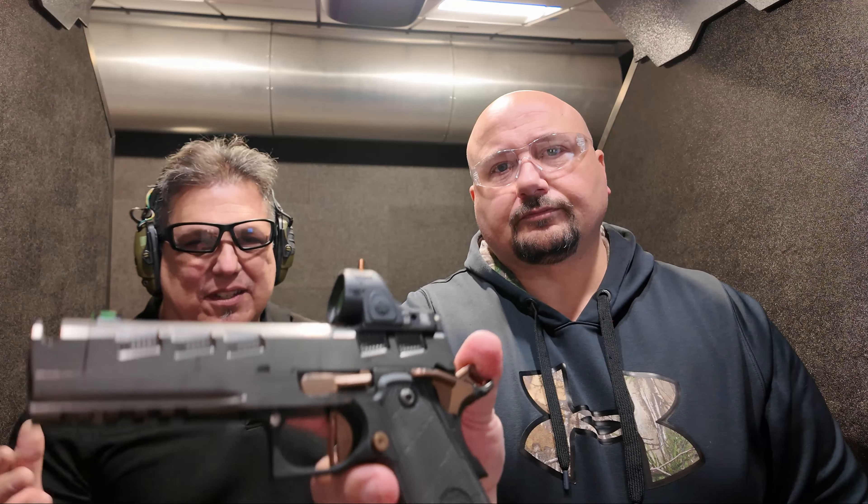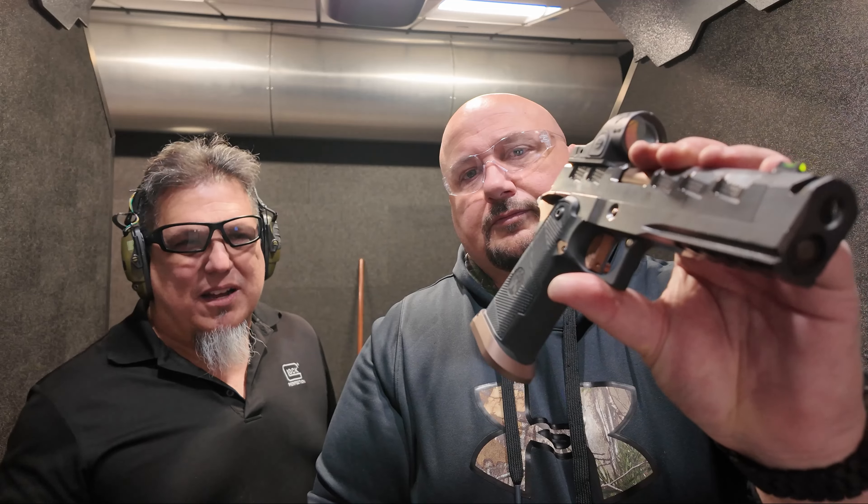Oh absolutely, yeah. When you order a gun like this, it's a custom order and you just have to wait until it arrives. When I got the gun — after a couple of production delays — the day I picked it up at the FFL I noticed the streaks on the side and presumed it was just oil.